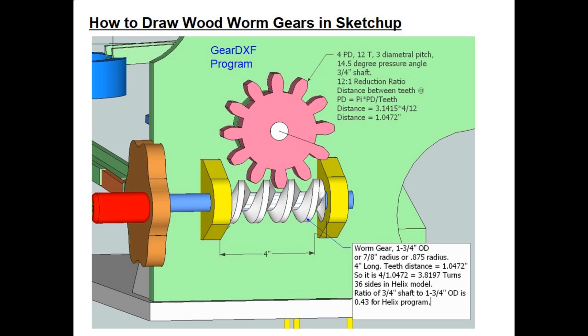The speed reduction ratio for a worm gear is determined by the number of teeth on the spur gear. In this example I needed a 12-to-1 ratio, which means I needed 12 teeth on the spur gear. In the upper portion of the screen you can see the spur gear with all the key dimensions.